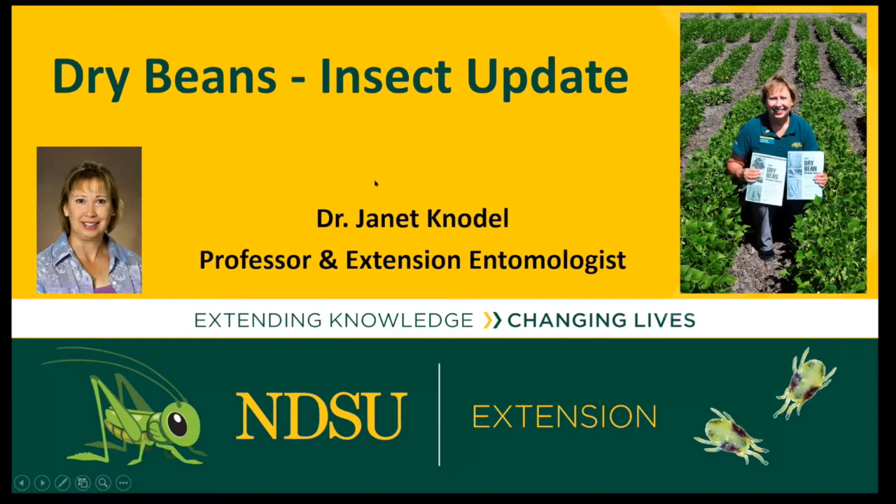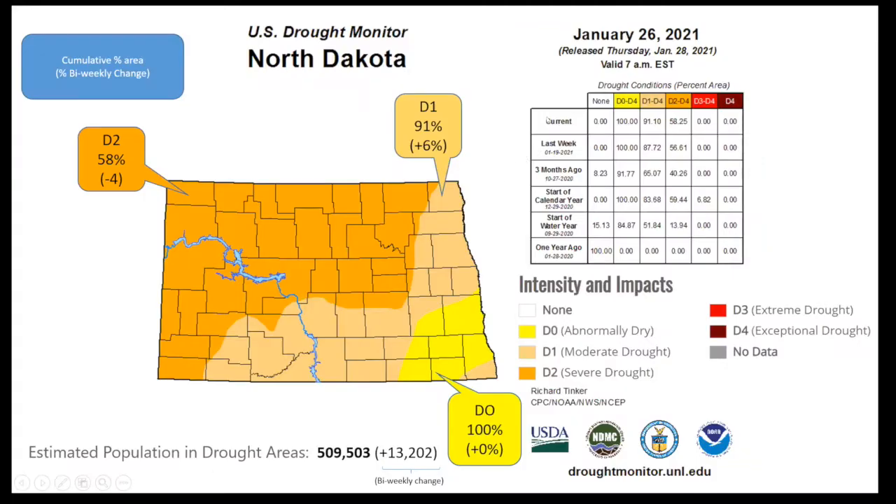I'll go ahead and get started. Thank you so much for the invite today to speak to you about insect problems on dry beans. And if you'd like to connect a face with the survey that is sent out to you — the dry bean grower survey — I'm the person who sends the surveys out to you. I thought I'd start with the drought monitor, which does not look very good for North Dakota, and I'm going to speak to you today about two pests that are a big problem when we have drought.